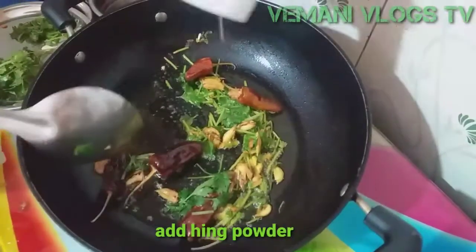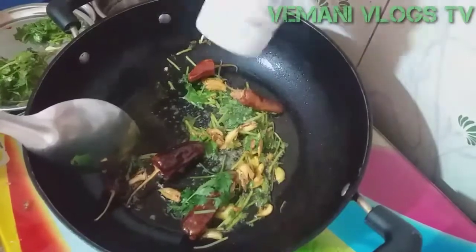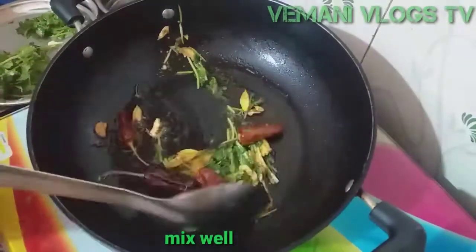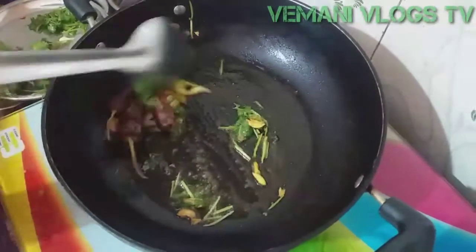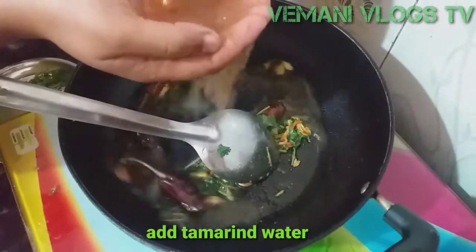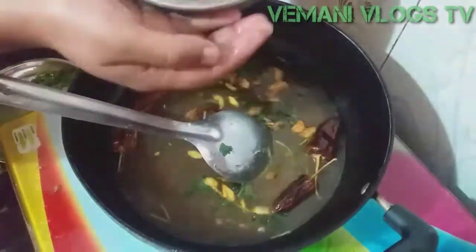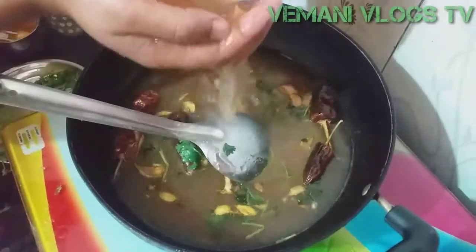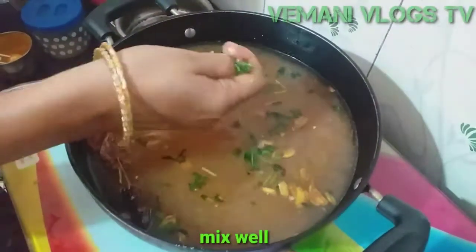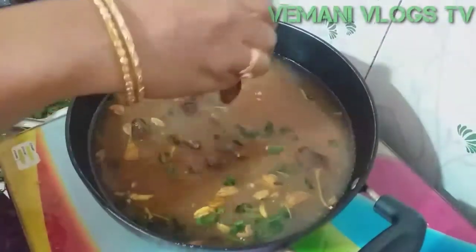Add some egg. It's a good taste and smell. Add 1 and a half tablespoon egg. Add some egg mixture. We will add tomato rasam. Add some egg mixture to add the taste to the bone.